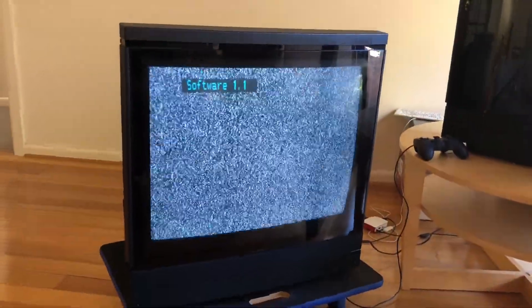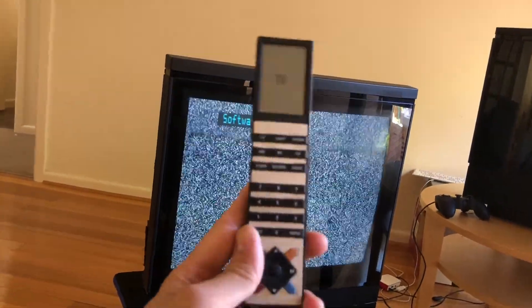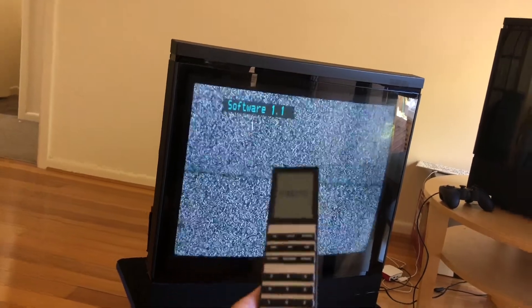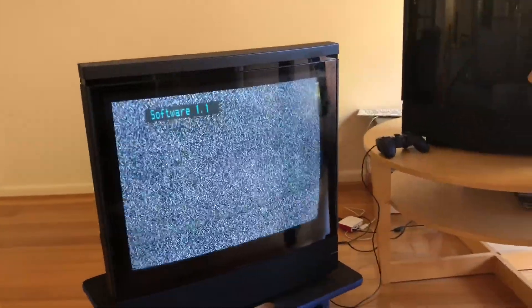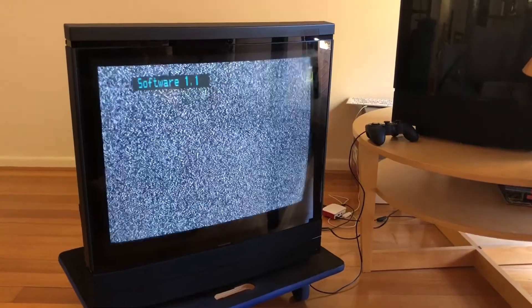With software 1.1, or any software earlier than 1.4, you would not be able to use the service mode with the remote control, which would be Menu, 0, 0, 1, and Go. So in order to access the service menu you have to open this CRT up, locate the service mode pin, and short it.